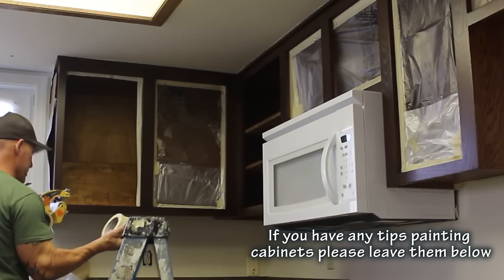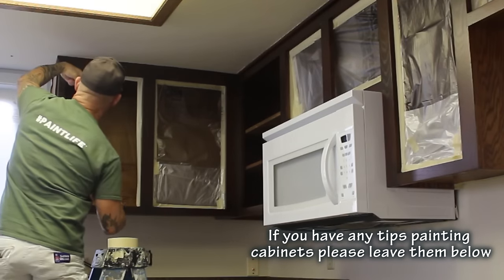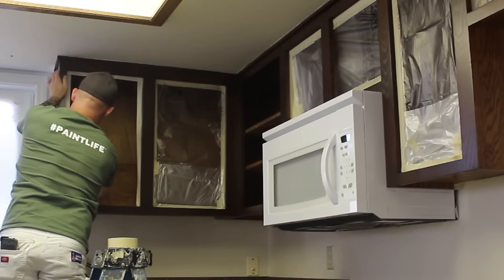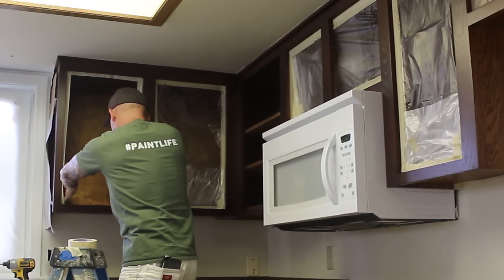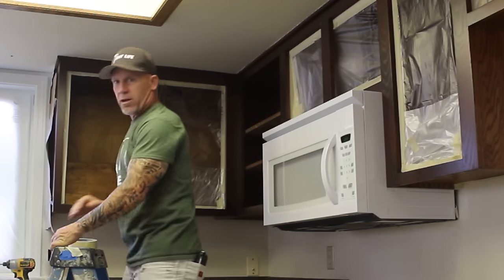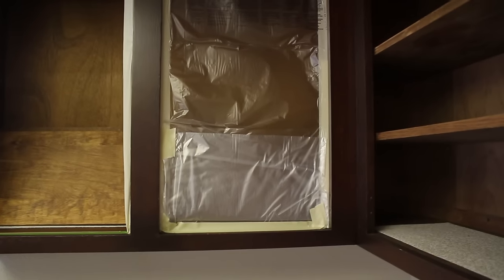I'll do this one right here — see if I can give you a good view. It's hard to stay out of the way of the camera, so it's hard to do it and film at the same time. Now run some frog tape on the bottom. Here's a closer view of my tape on the backside of the face frame, and I've got frog tape down here on the bottom. That's what it looks like prior to getting the plastic on, and here's now with the plastic on it right there.